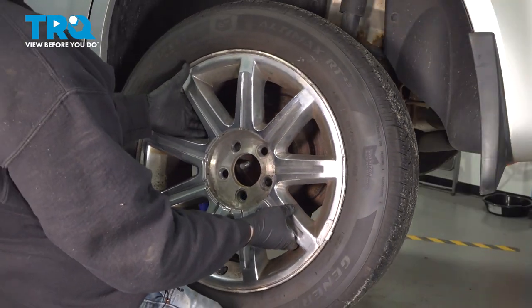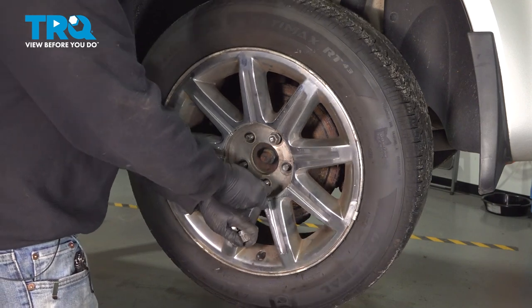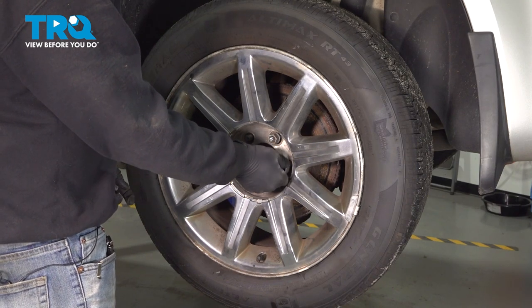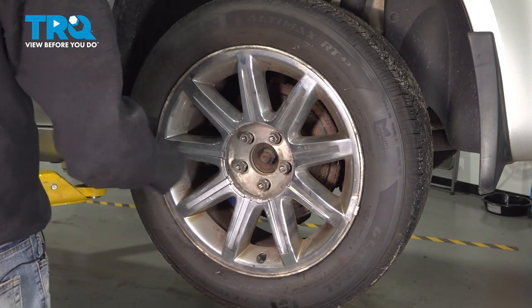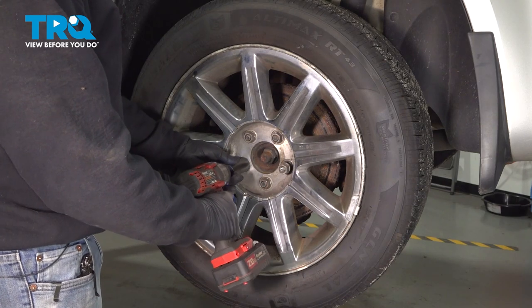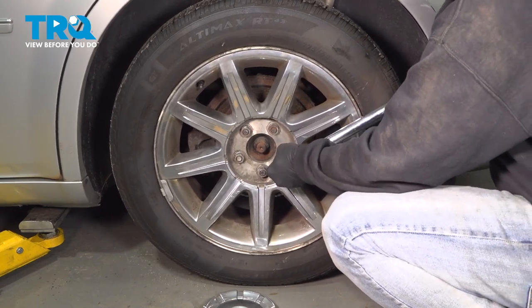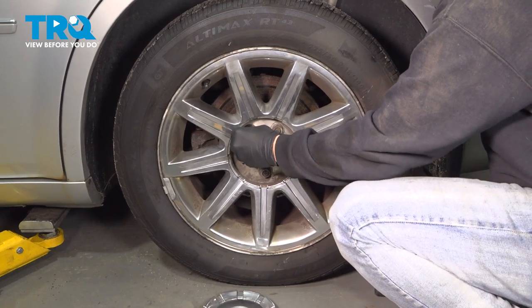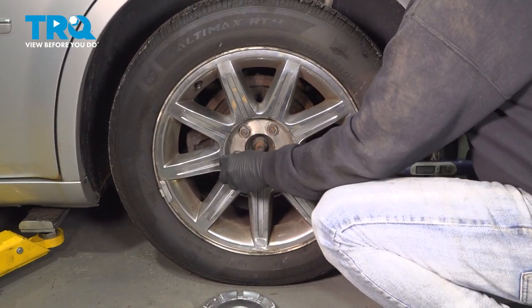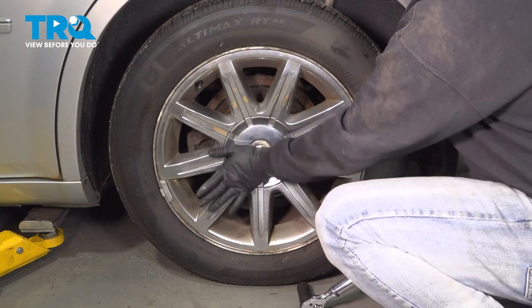Go ahead and install your wheel. Get all of the lug nuts started by hand, then snug them down. Torque down your lug nuts to 110 foot-pounds. Once torqued, install the center cap and you're all set.